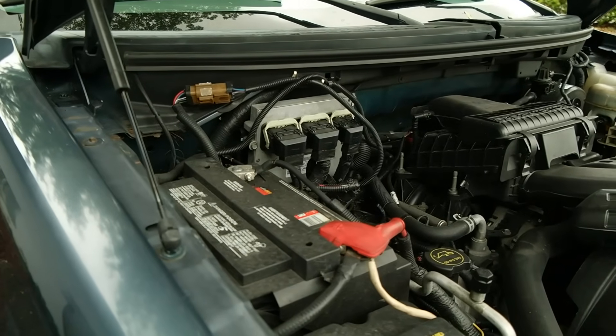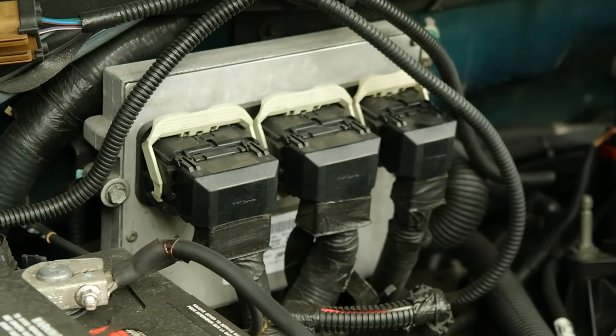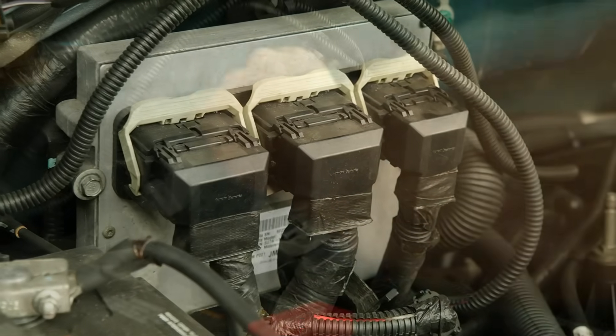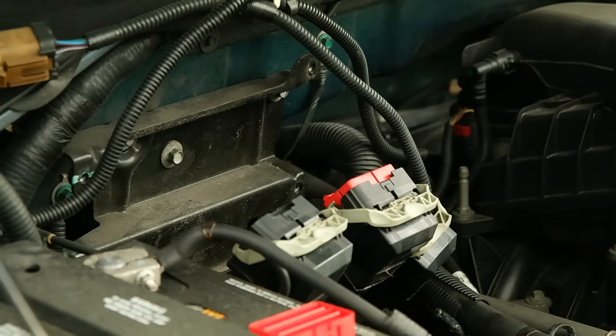You'll find the engine computer under the hood mounted to the passenger side of the firewall. It'll be very easy to identify since it has three harnesses attached to it. We'll need to unplug these harnesses and unbolt the engine computer to remove it from the vehicle.